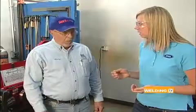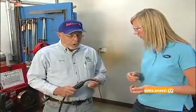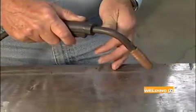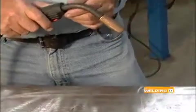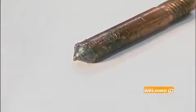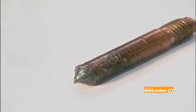With wire feed speed, all of the rates suggested on the machine are kind of a ballpark. You've got to figure out what works for you. It helps if you can visually tell if the wire is coming out fast enough or too slow. One indicator — if you're going too fast, the torch will bounce up and down, indicating too much wire coming out for the voltage you have, so you slow the wire speed down. If you slow it down too much, the wire will burn to the contact tip.